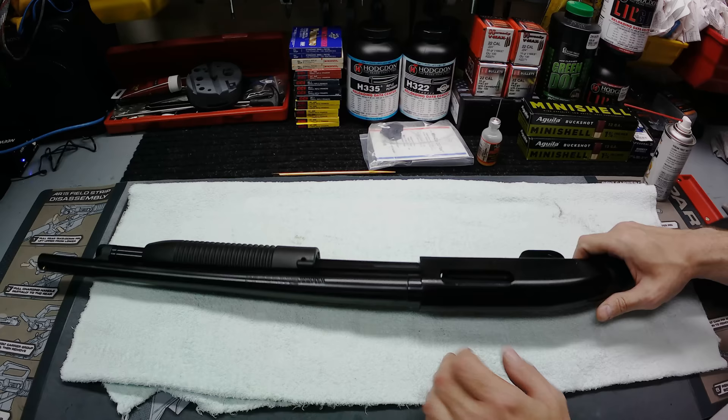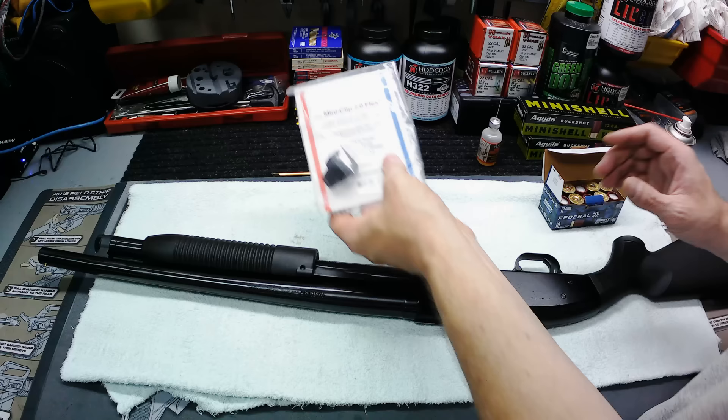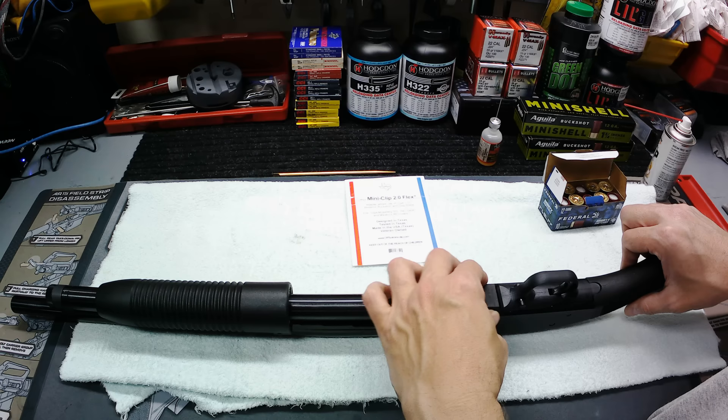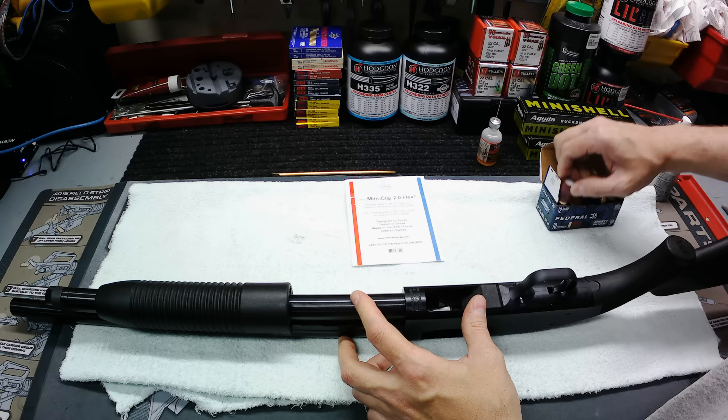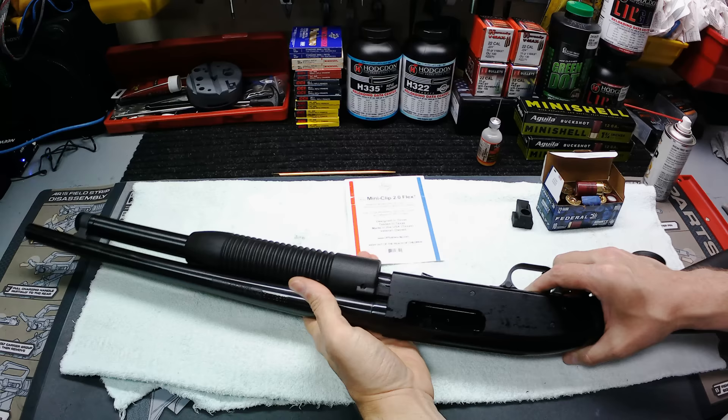Y'all did see on my ammo video yesterday we picked up some of these little Aguila mini shells, and we also picked up this Opsall mini clip piece for it. What it is, it's basically just a little piece of rubber that you put in back here — squeeze it a little bit, put it in — and it basically keeps these mini shells from wanting to flip around and get all sideways on you when you load them up. I'm going to try it without that first, but you can see the action does the same way.